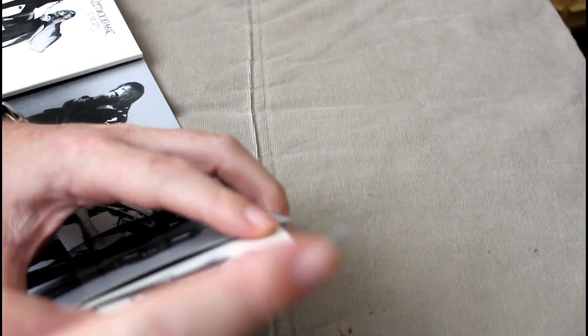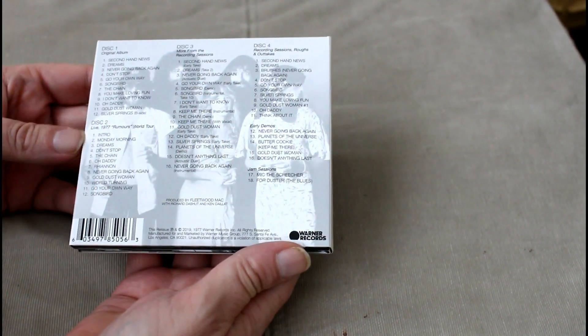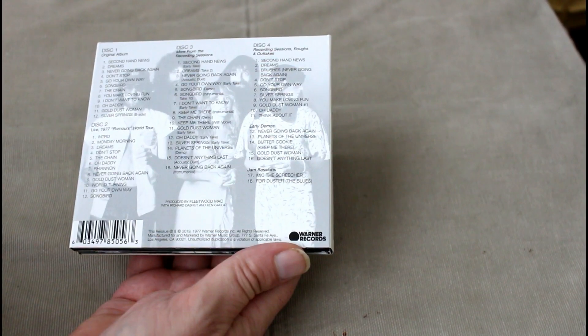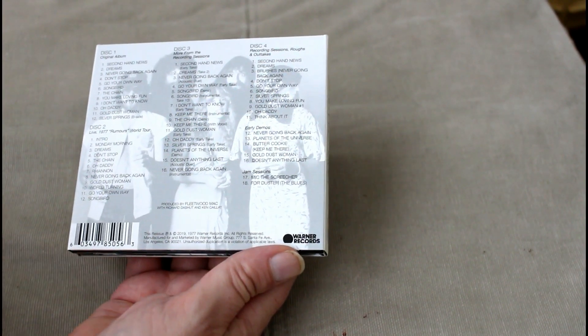Let's look at the tracks that are actually on this. Disc 1 is the original album and disc 2 is the Rumours World Tour, which includes: Intro, Monday Morning, Dreams, Don't Stop, The Chain, Oh Daddy, Oh Well, Never Going Back Again, Gold Dust Woman, World Turning, Go Your Own Way, and Songbird.